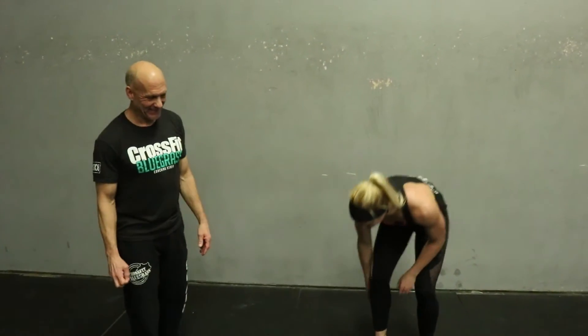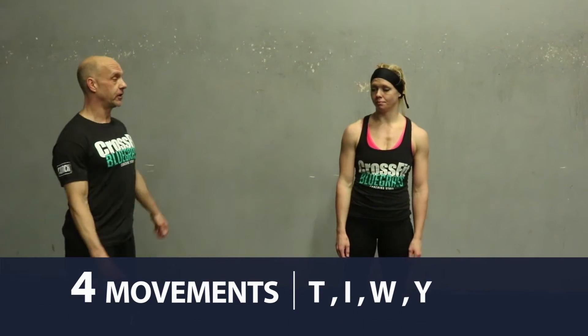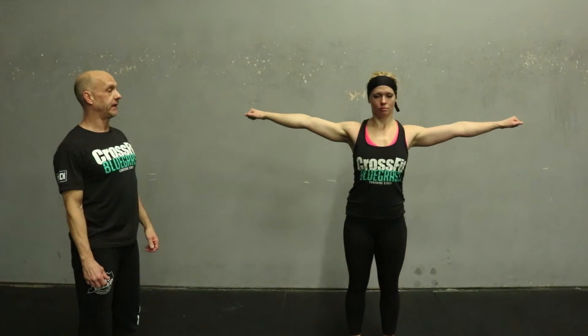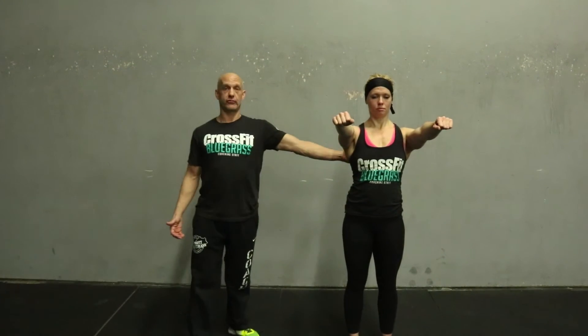From here we're gonna go through a series of four movements. The first one is called a T — her arm goes directly out to the side, she pauses and contracts those shoulder blades down and back for just a second, then relaxes. The next one is called an I — she goes directly out in front, pauses, pulls the shoulder blades down and back, then relaxes.